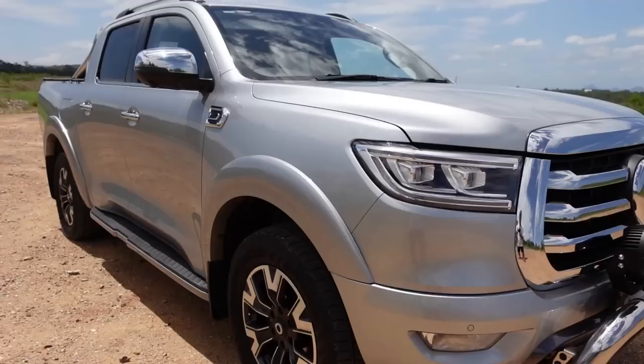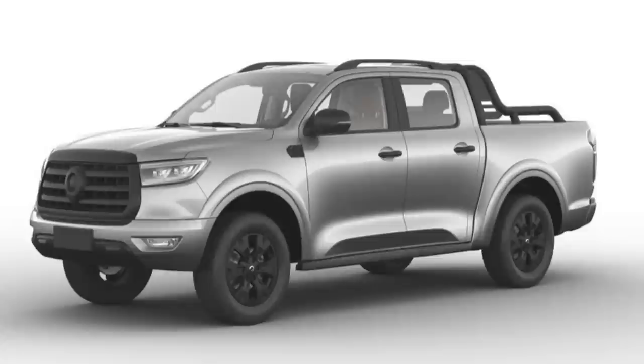This is a GWM Ute and it's the Canon X version. The vehicle I bought was the Canon X which at the time was the top of the range. They now have a Vanta which is exactly the same — it's just got black bits where there should be chrome, and I can tell you there's a lot of chrome in this vehicle.